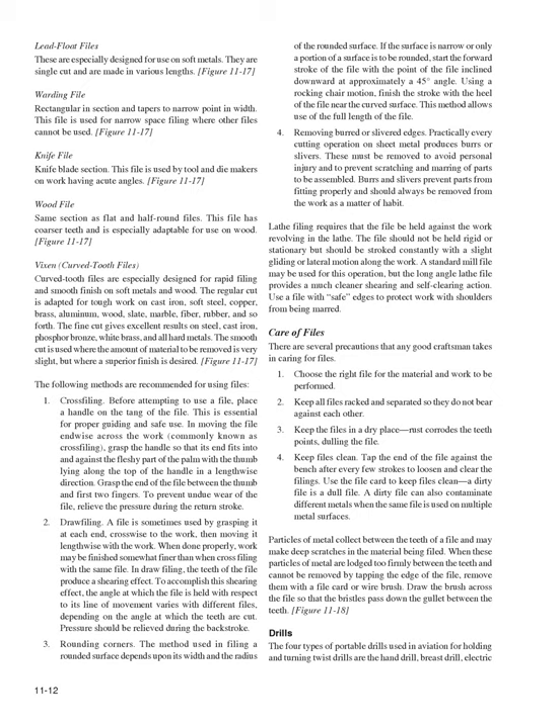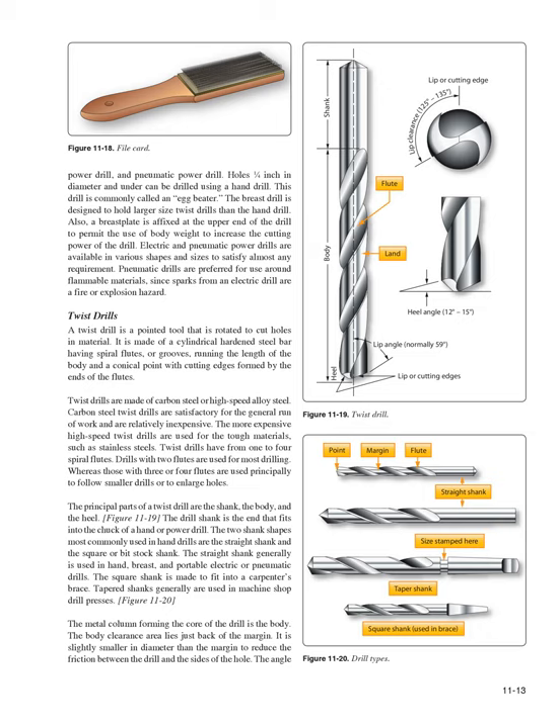Drills: The four types of portable drills used in aviation for holding and turning twist drills are the hand drill, breast drill, electric power drill, and pneumatic power drill. Holes 1/4 inch in diameter and under can be drilled using a hand drill (commonly called an egg beater). The breast drill is designed to hold larger twist drills, with a breastplate affixed at the upper end to permit use of body weight to increase cutting power. Pneumatic drills are preferred for use around flammable materials, since sparks from an electric drill are a fire or explosion hazard.